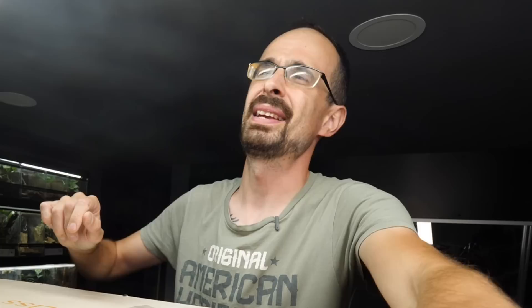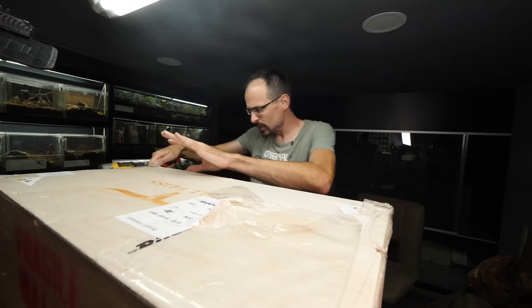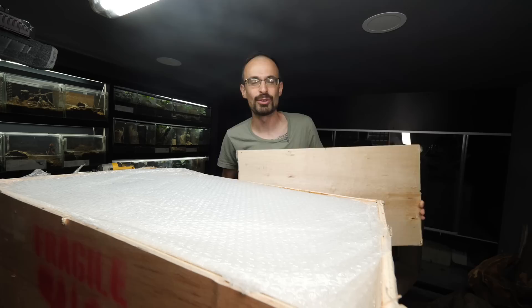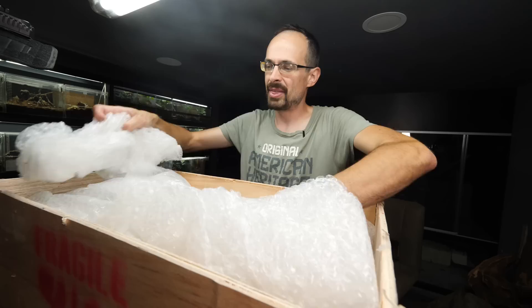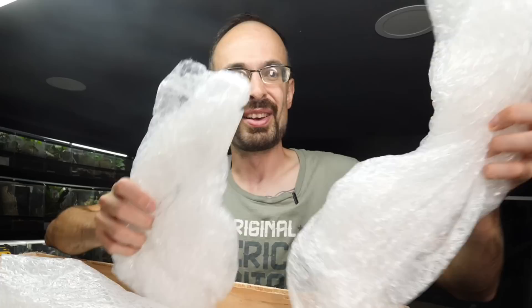Before we start, I have one huge package to open — it is something really interesting, something I never thought I'd have. I had an opportunity to promote this product and thought it's actually really cool. Now, you know how I passionately hate skulls — specifically fake human skulls that people love to put in their enclosures. So you might be confused when you see what's in this package. There's a lot of protection because the stuff inside is kind of fragile.